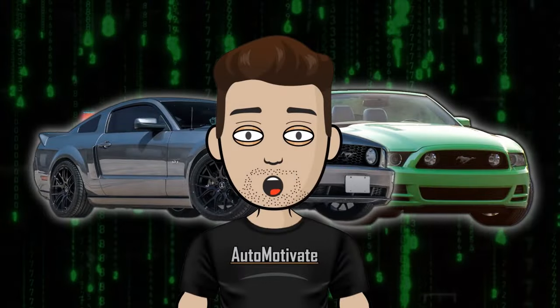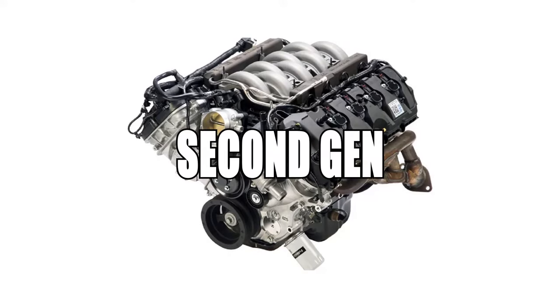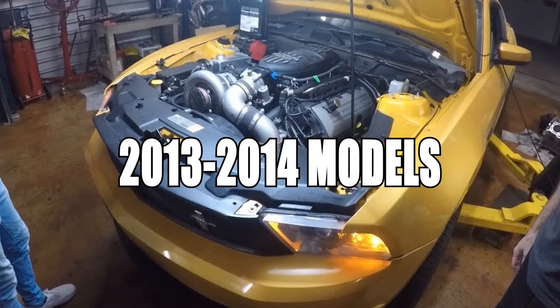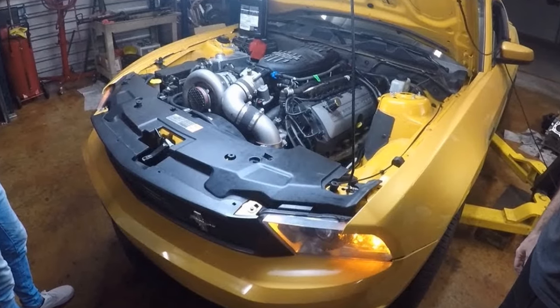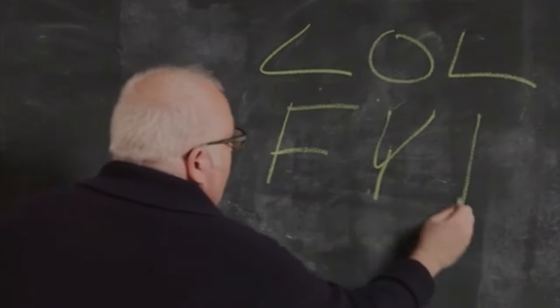Now let's talk about Mustangs from 2010 to 2014. The 5.0 Coyote engine has a first-gen and second-gen. The second-gen Coyote came in the 2013 to 2014 models and received an increase in horsepower and an improved oil system — not really an issue, just something to mention.